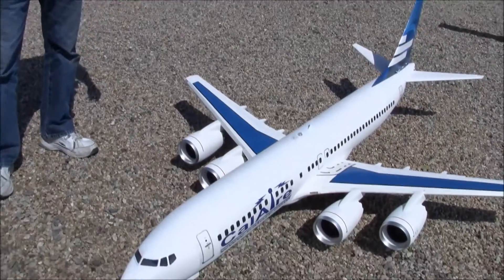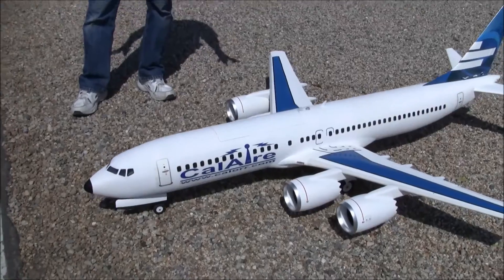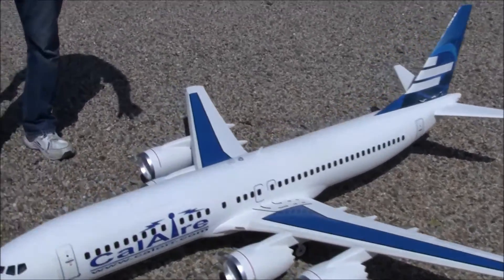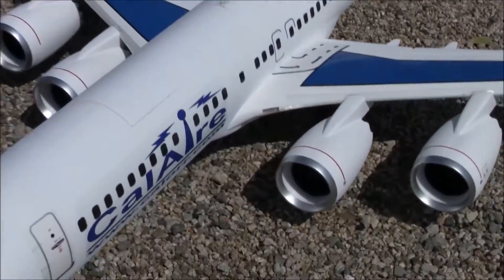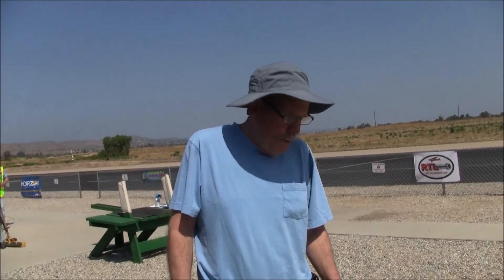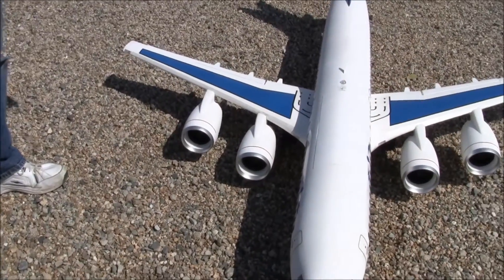This airplane started life as the Freewing A37, and I got two more Freewing Cells engines. I'm running the inboard engines off of a six-cell 4,000 milliamp pack, and the outboard engines off of a second six-cell 4,000 milliamp pack. I'm using two BECs. The BECs are isolated, so they plug into the receiver.